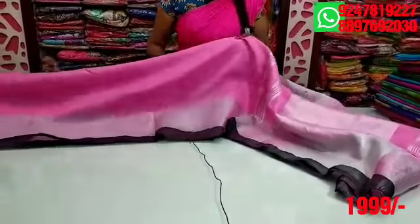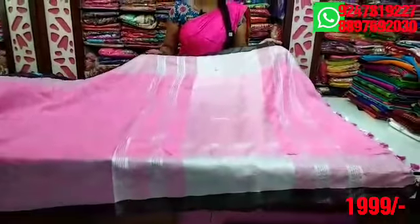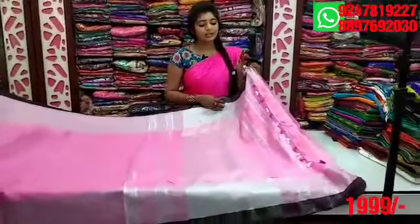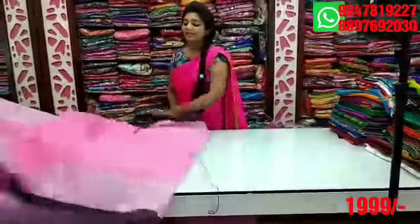We have two inches black border and two inches cutty border. On two sides we have silver lines and a white line. I prefer a pink and white combination for this blouse.